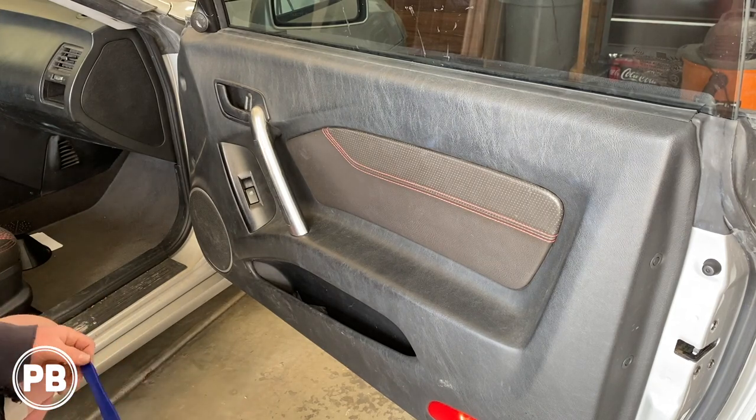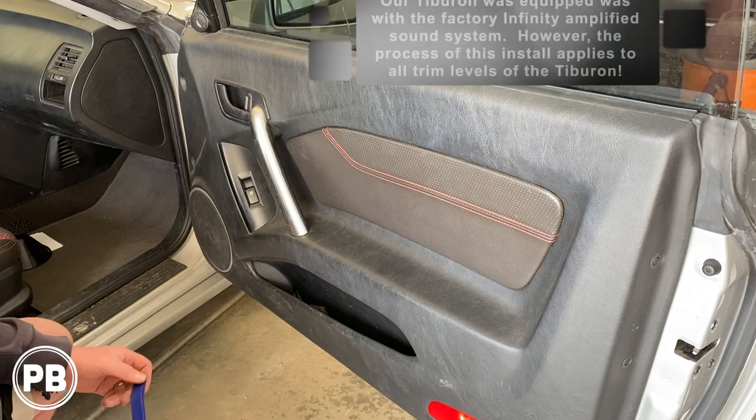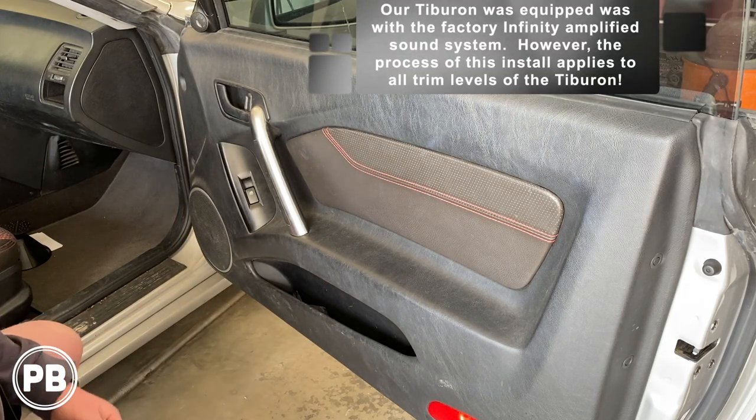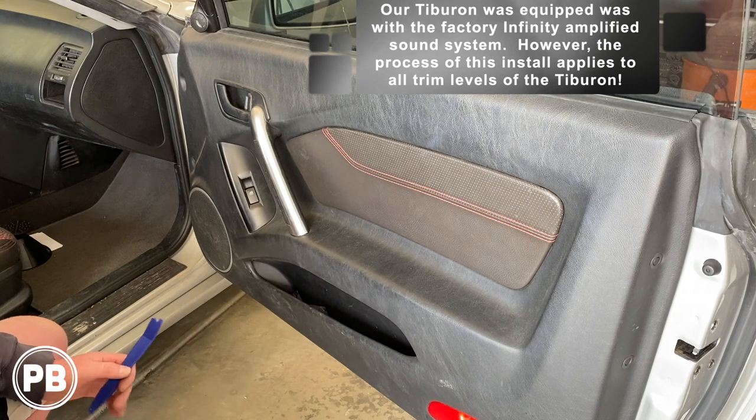Hey guys, Chris from Provo Beast Audio Installation, and today we're doing a speaker replacement in this 2005 Hyundai Tiburon. In this install, we're going to show you how to remove the door speaker out of the factory door panel and upgrade it with an aftermarket six and a half inch coaxial.